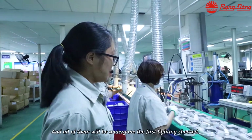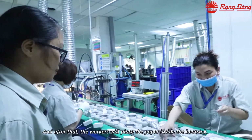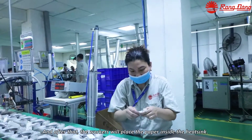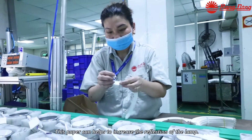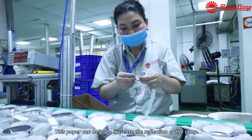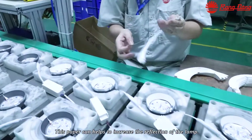All of them will then undergo the post-lighting check. After that, the workers will place a paper inside the heat sink. This paper helps to increase the light reflection of the lamps.